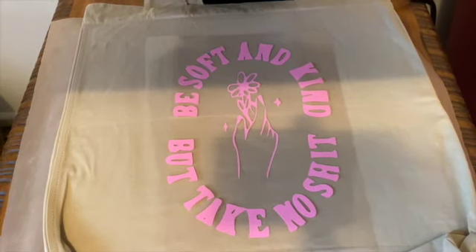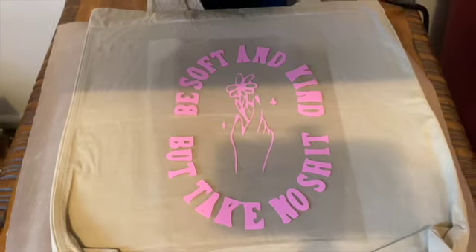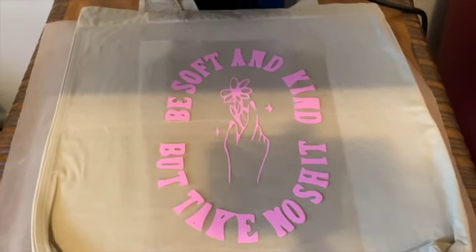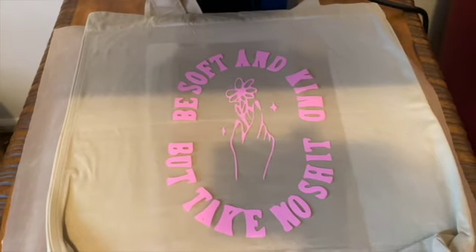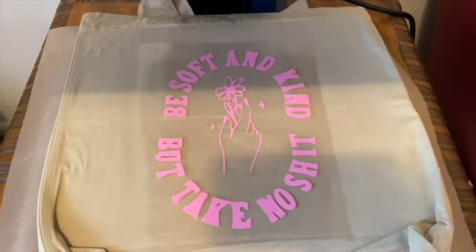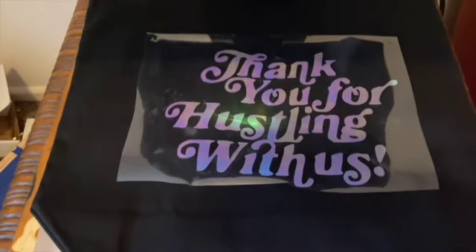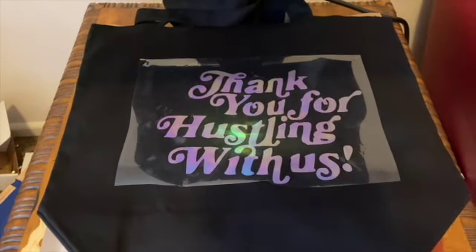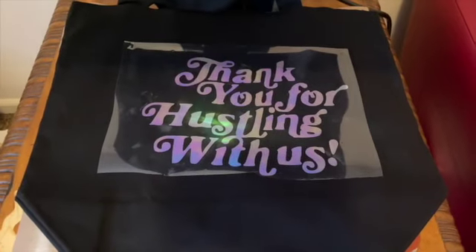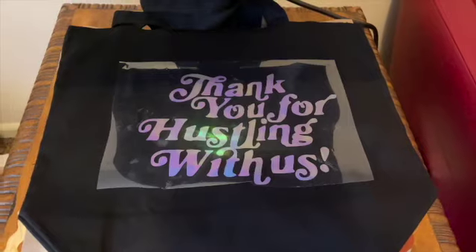I got this tote bag from Hobby Lobby — I won't recommend it price-wise. It's good quality but it rang up for eight dollars, while all the other colors were only one to four dollars. I think because this is a more popular color it was more expensive. I also got a black one and that was only about three dollars. The black one is bigger than this one and it even has pockets on the back — the only reason the other one costs more is probably just the color.